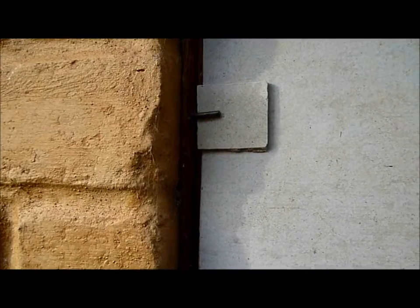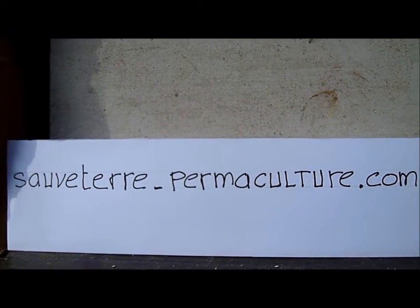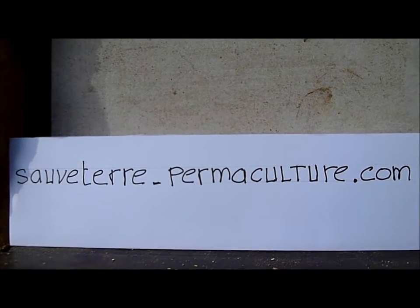This is a close-up on the hook. If you want some more detail, you can have a look at our webpage, softairpermaculture.com.